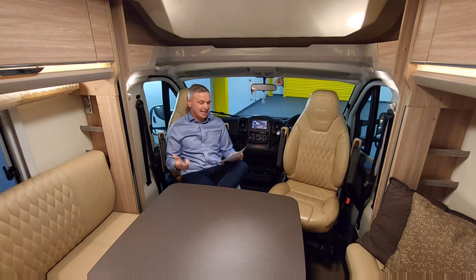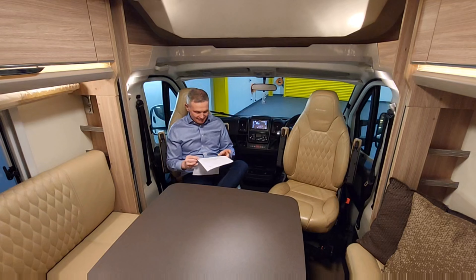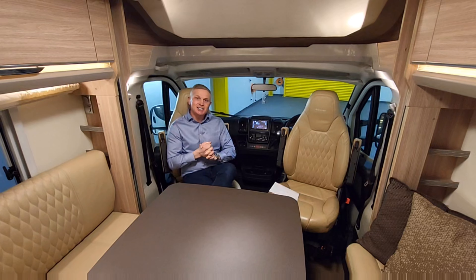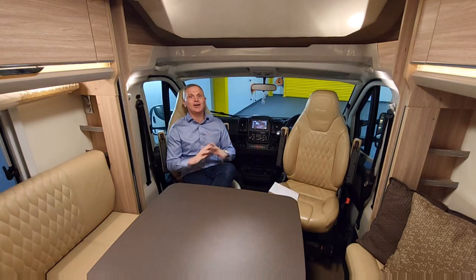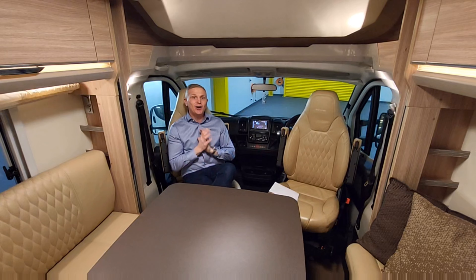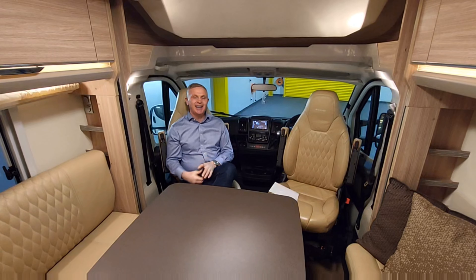This particular van has quite a lot of extras: alloy wheels, awning, cab air conditioning, cruise control, external barbecue point, external shower point, reversing camera, solar panel, and tow bar. It's made by Bursner, German built, double-floored, so really nicely winterised, and the quality is exceptional. This demonstration was done at Choose Leisure Limited in Canterbury — it's a vehicle they have in stock now, so do get in contact if you're interested. Check out the channel for lots of other demonstrations. My name's Jonathan, this is the One Motorhome channel, and I hope to see you soon.